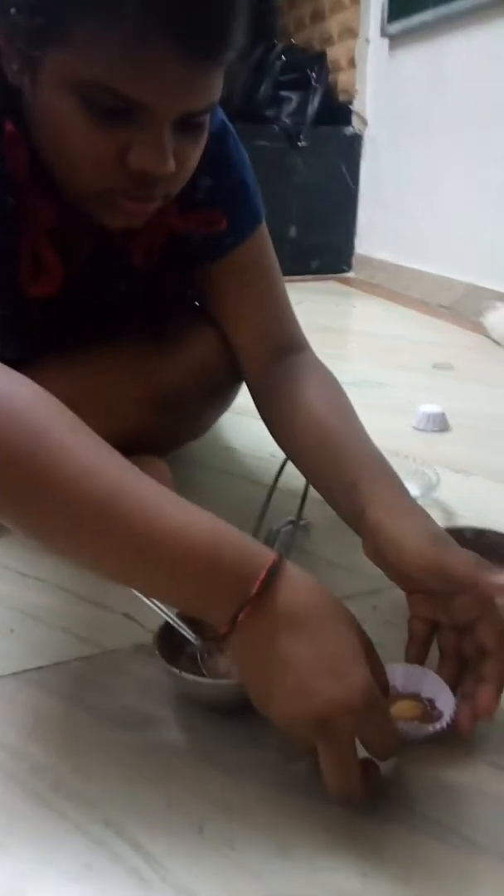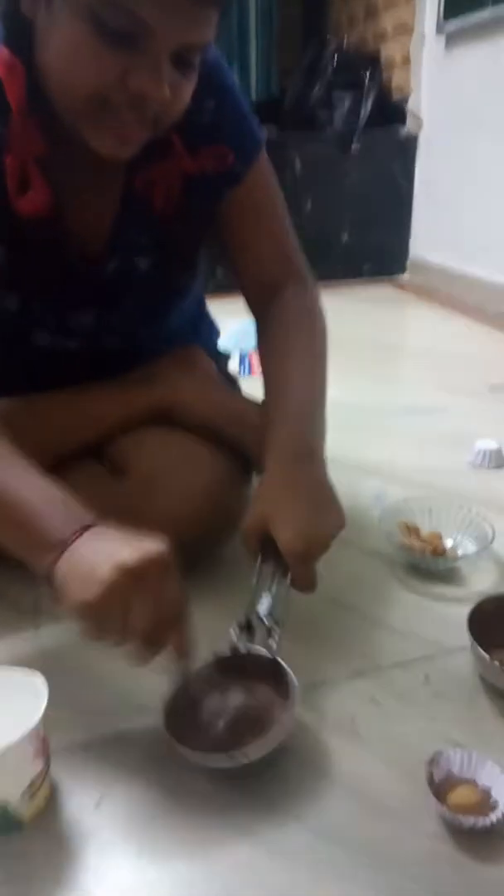Now we are making the popsicle. Make sure all the ingredients are nicely prepared. I'm using a paper cup because the chocolate will set into a nice shape in it. Now very carefully mix it again.